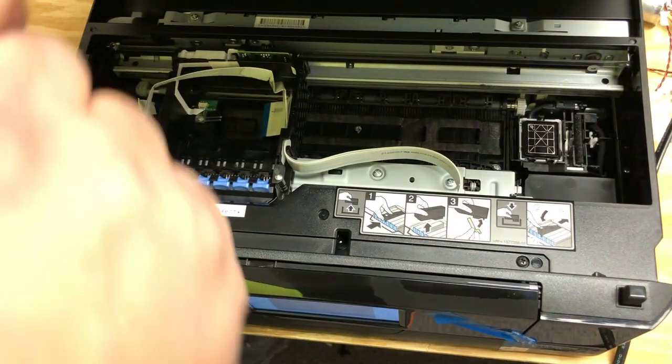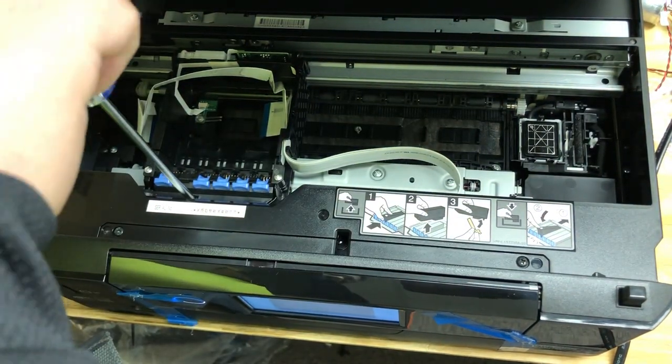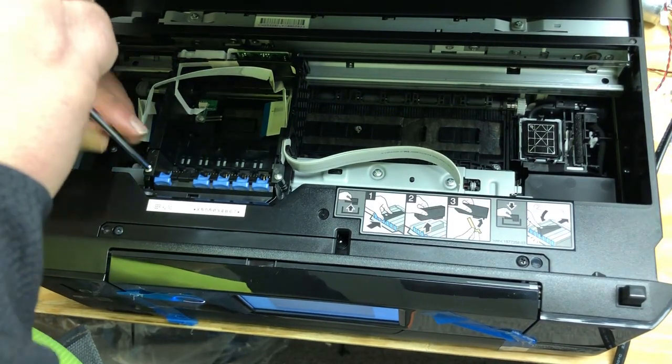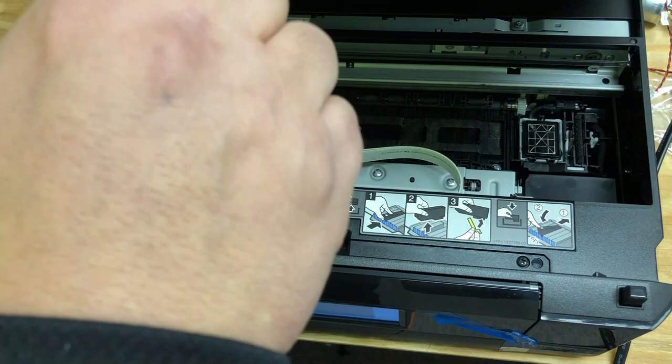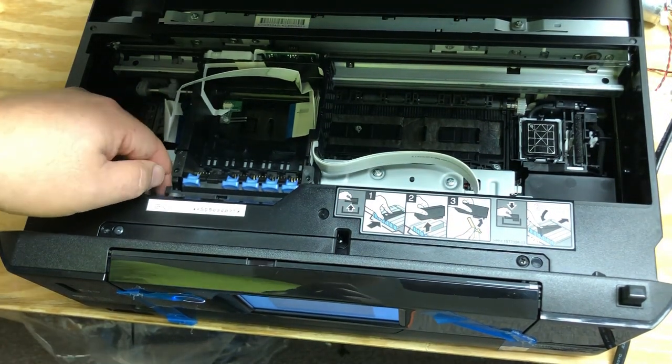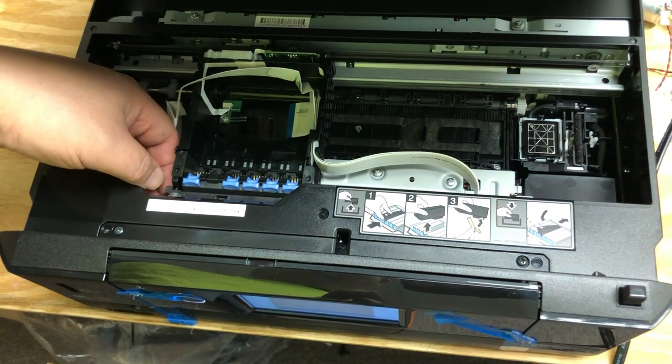Get a size one Phillips screwdriver and remove this screw first. Then two screws, one on each side. Now we need to remove this piece.